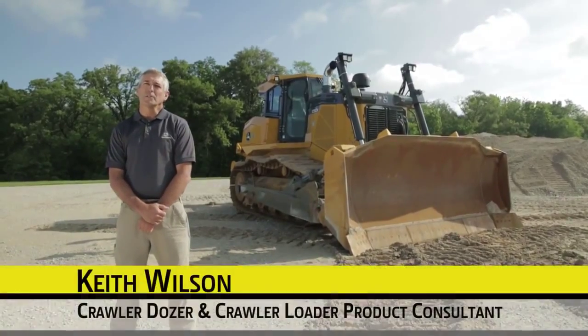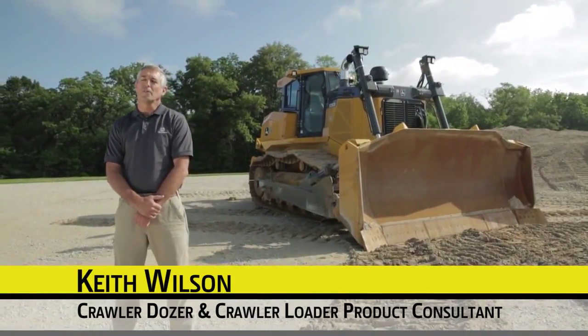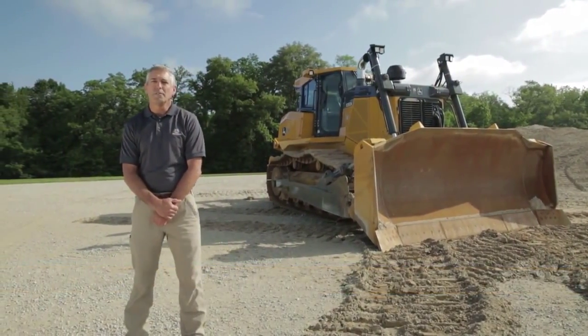Hi, my name is Keith Wilson. I'm a product consultant for John Deere Crawler Dozers and Crawler Loaders, and I'm here this morning to talk to you about some features on our new 1050K dozer.